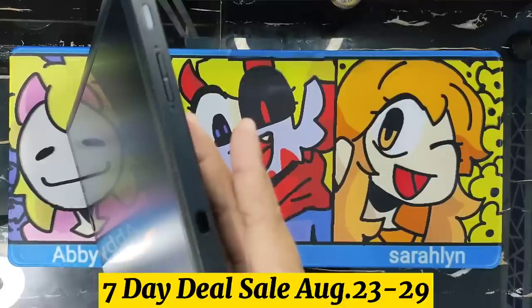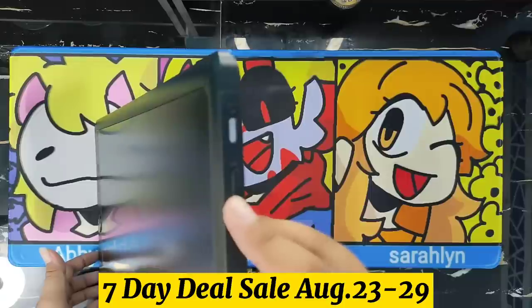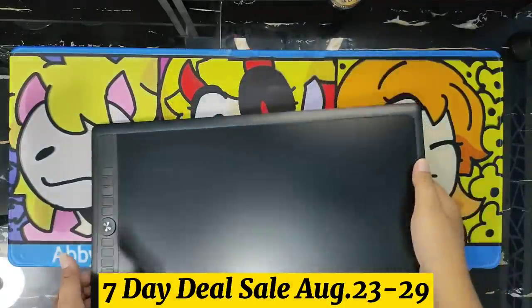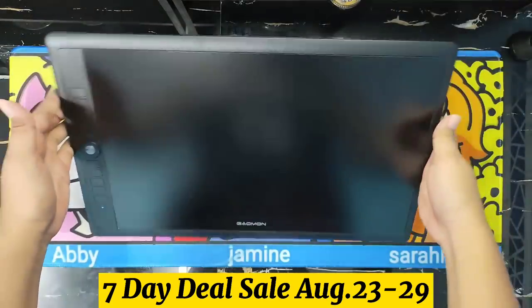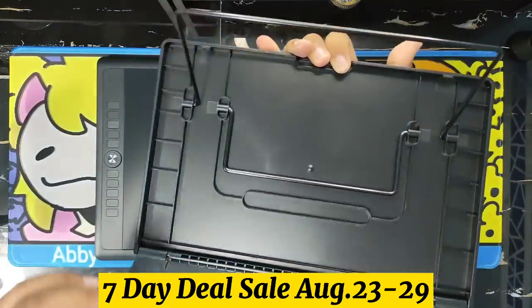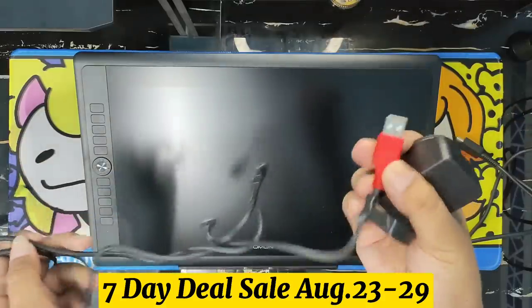Now the reflection is gone and it has a matte-like texture type and it is very smooth. We have a Type-C port at the right side, the brightness adjustment button, and the power button. At the back, we have two long anti-slip pads to prevent the tablet from moving while using it.